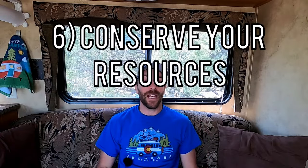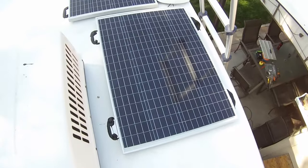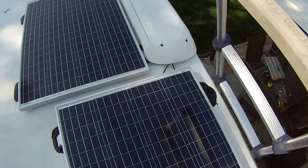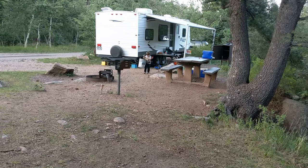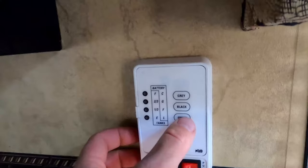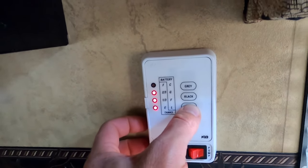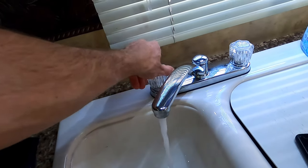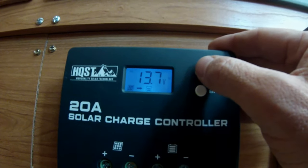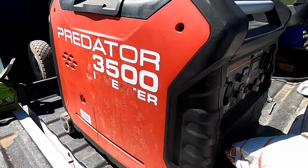Now that you're set up, the sixth tip is to conserve. You have a limited amount of power, water, and storage in your gray and black tanks. I know people who've gone out dispersed camping for the first time and filled their gray tank on the first day because they're used to full hookups — they'll take a long shower or do dishes and their gray tank fills up on day one. You also have a limited amount of power, and even if you have solar, you're dependent on your battery bank, or if you have a generator, dependent on how much gas you have.